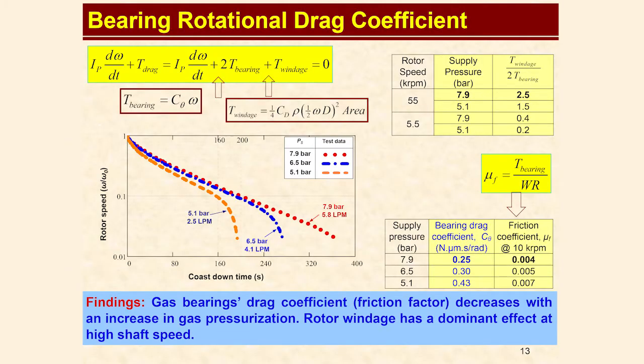This slide shows drag coefficients for varying supply pressures. The higher the supply pressure, the larger the air gap, and so the lower the friction. Measured friction and coast down times were lower and longer than previously tested foil and hybrid bearings.